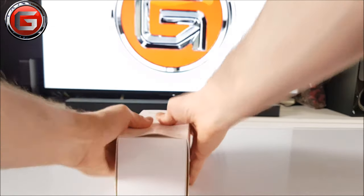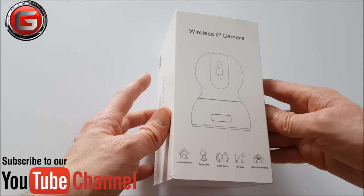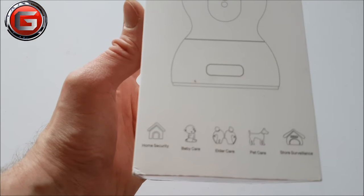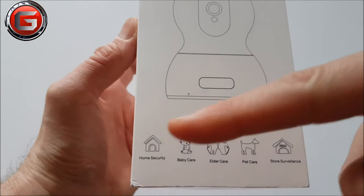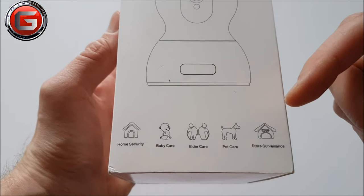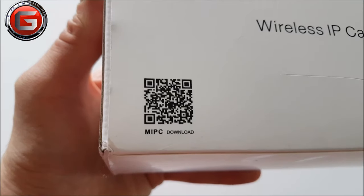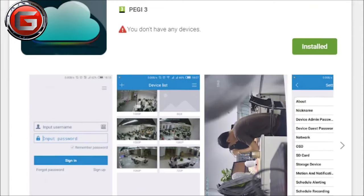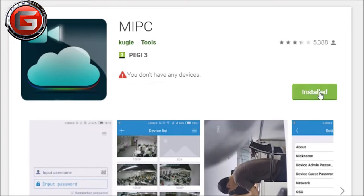First of all, outside the box there is this outer sleeve, which is nice, simple and minimalistic, with an outlying depiction of the camera and some useful aspects which this camera may be used for, like home security, baby care, elder care, pet care, and store surveillance. There's also a handy QR code which when scanned will take you directly to the MIPC app, where you can go ahead and pre-download.